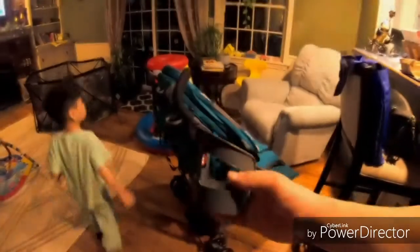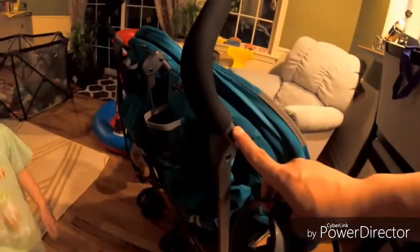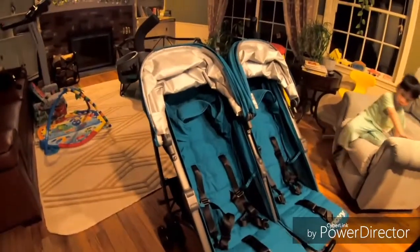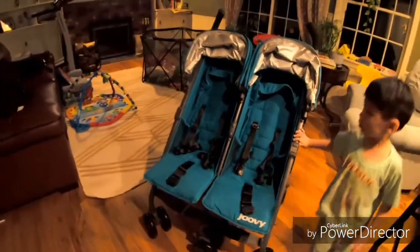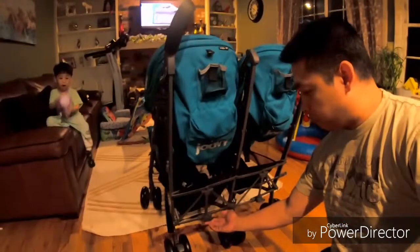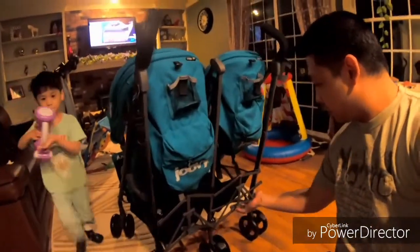Trying to find out where it goes — it goes to this notch. There you go. It looks nice and it's very light — awesome, I like it. Okay, and one last thing guys, there you go, another one.